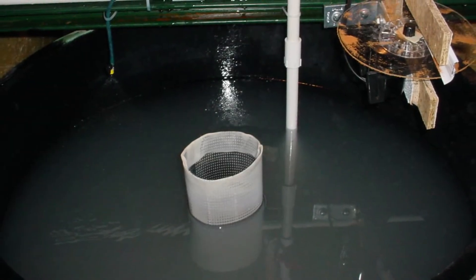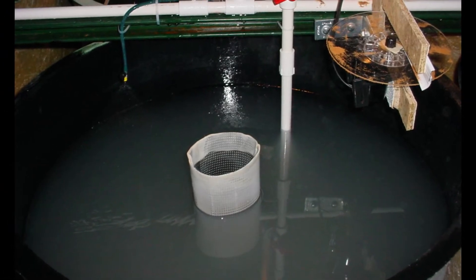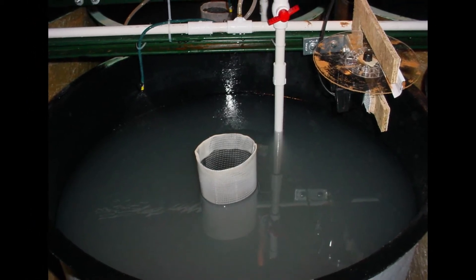The spray bar location is important for promoting a cleaner water surface and therefore a high percentage of gas bladder inflation rates in larval fry. The sprayer should be pointed directly down at the water surface and adjusted to spray a distance that reaches from the middle screen to the side of the tank wall.